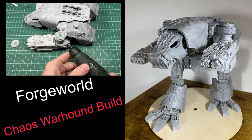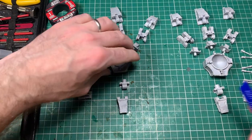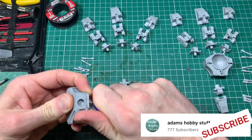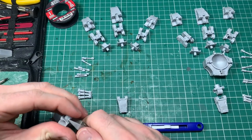Hello, welcome to the channel and thanks for watching. I've finally got around to building my Forge World Chaos Warhound Titan. In this video I'm going to take you through what I did, give you some tips and tricks, and show you the finished article — or nearly finished article. This video covers the build, and the next video will be converting it more into Nurgle and painting it up, so subscribe if you want to see that.